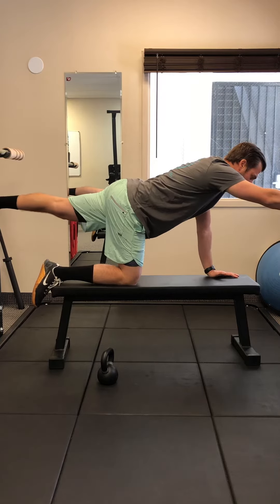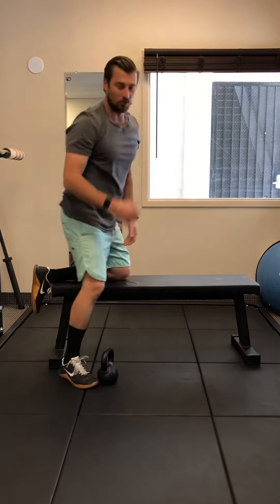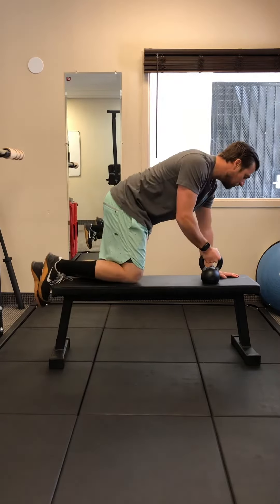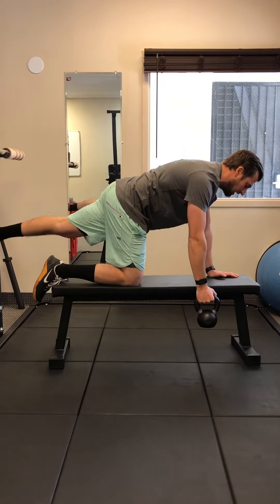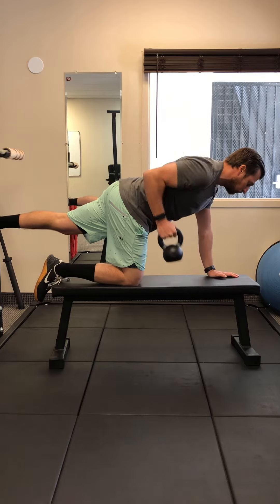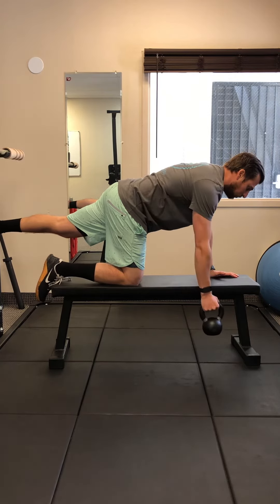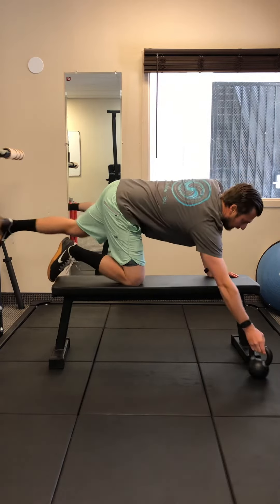If we want to make it a little more challenging, we're going to add a weight. The opposite hand is going to have the weight, coming straight down. We're going to hold that good position, and then you're just going to row the weight up and down like this — keeping your belly braced, glutes engaged, all the way through the top.